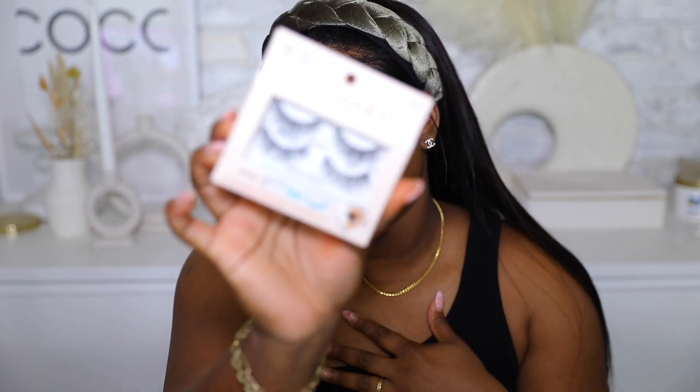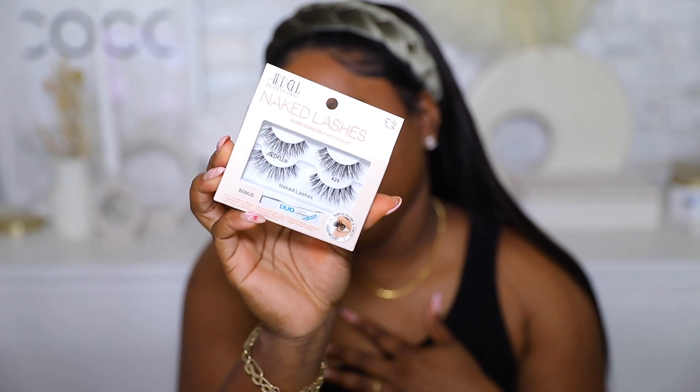Now let's get into lashes. I'm using the Ardell Naked Lashes in number 425 — these are the perfect lashes for this look, just a nice wispy style. I toss them on and they automatically make the look even better. I'm finishing with some mascara on the lower lashes just to help tie it all together.